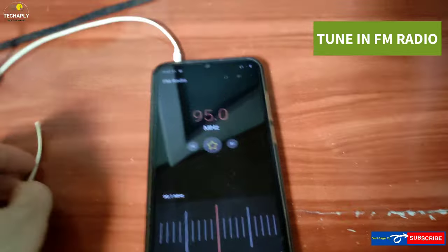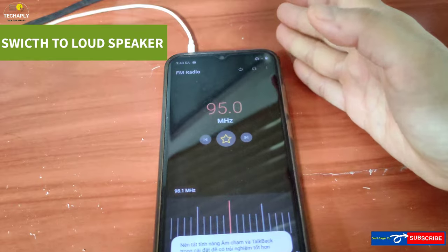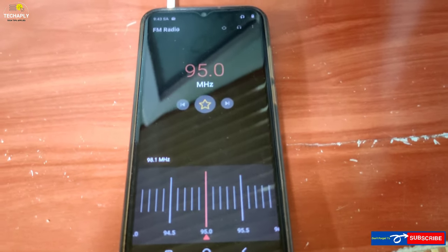Next, tune in your FM radio app. Now tap on the menu button and choose to switch to loudspeaker, and start listening to FM radio via speakers instead of headphones.